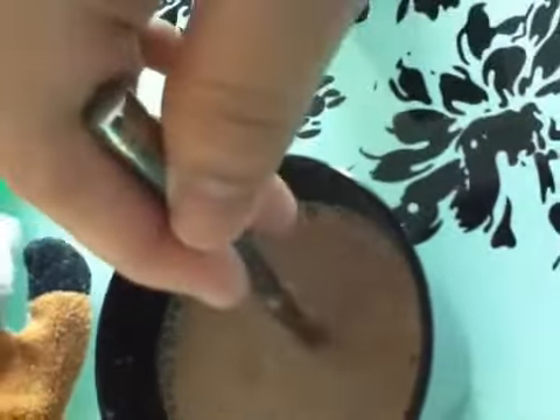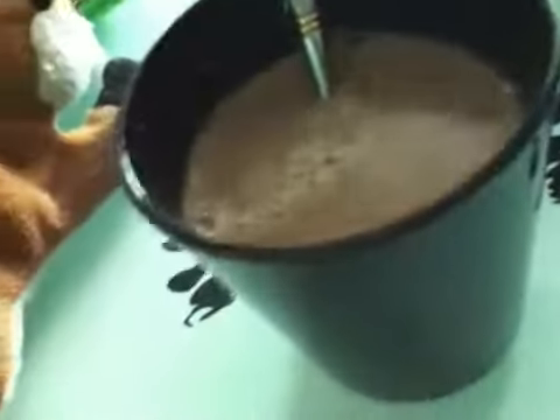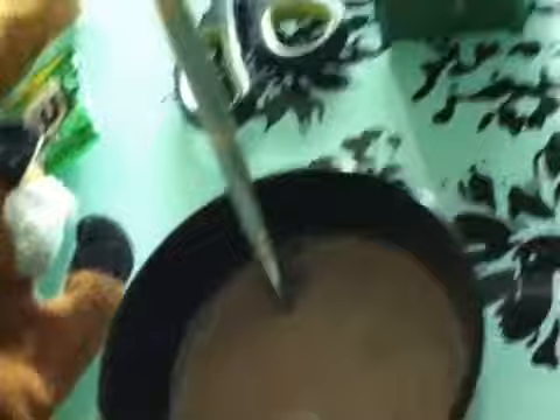First step. Put a little amount of marshmallows. It's just easy to make and find. Fine to make.